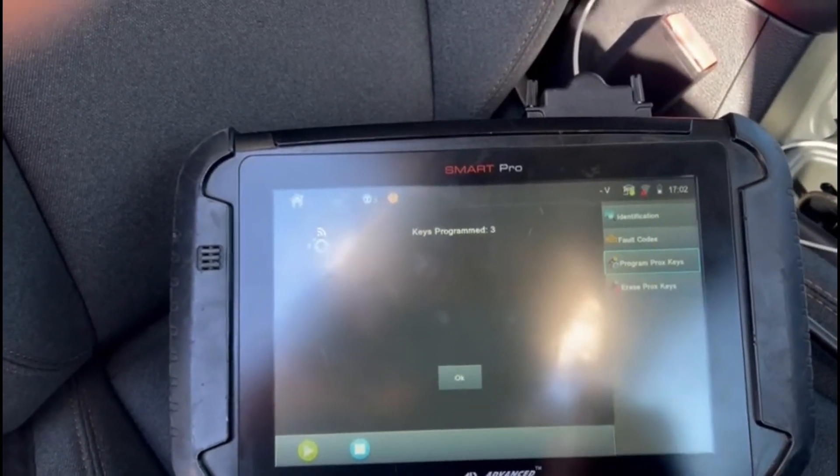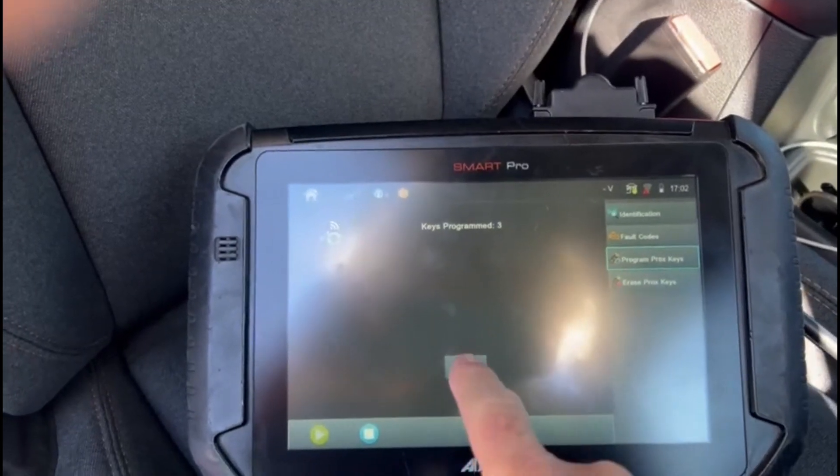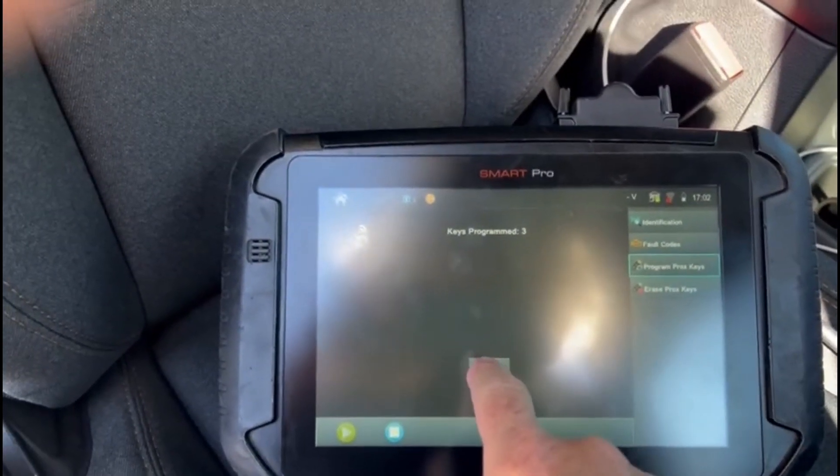It unlocks and locks the vehicle — easy as that. Thank you.